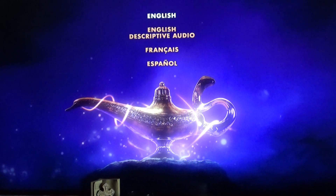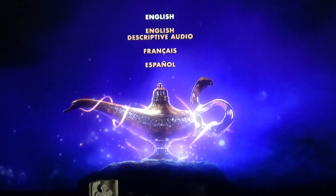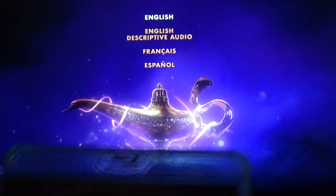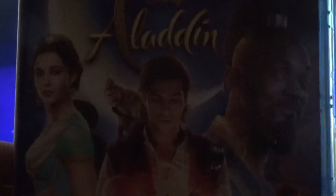Welcome to YouTube Family. I want to show you something that I haven't shown you in a while — it's called Aladdin. I was watching that quite a few times and I think it was a great movie.